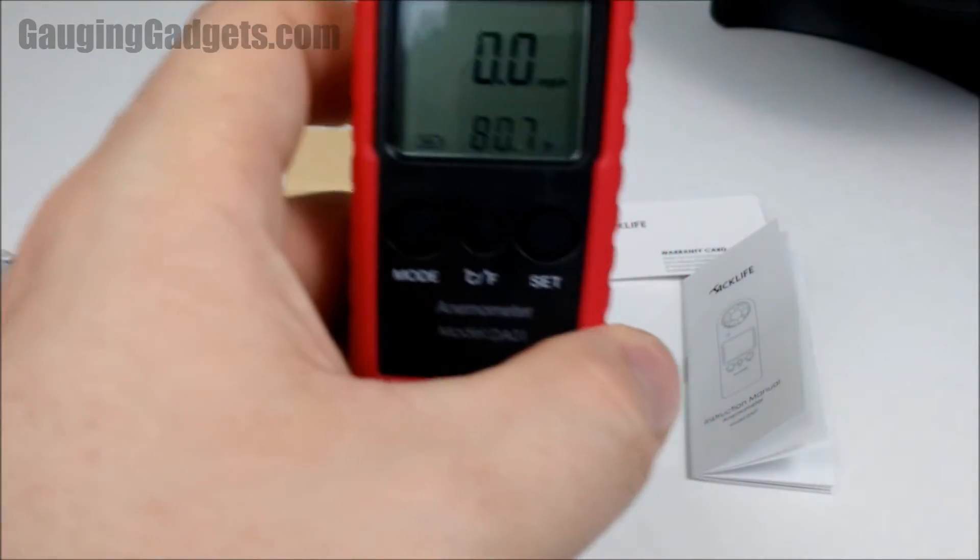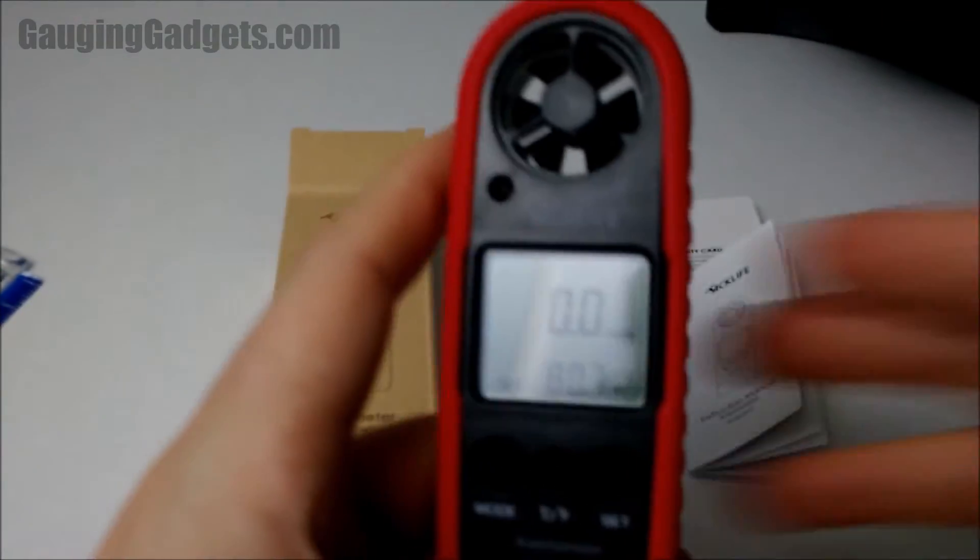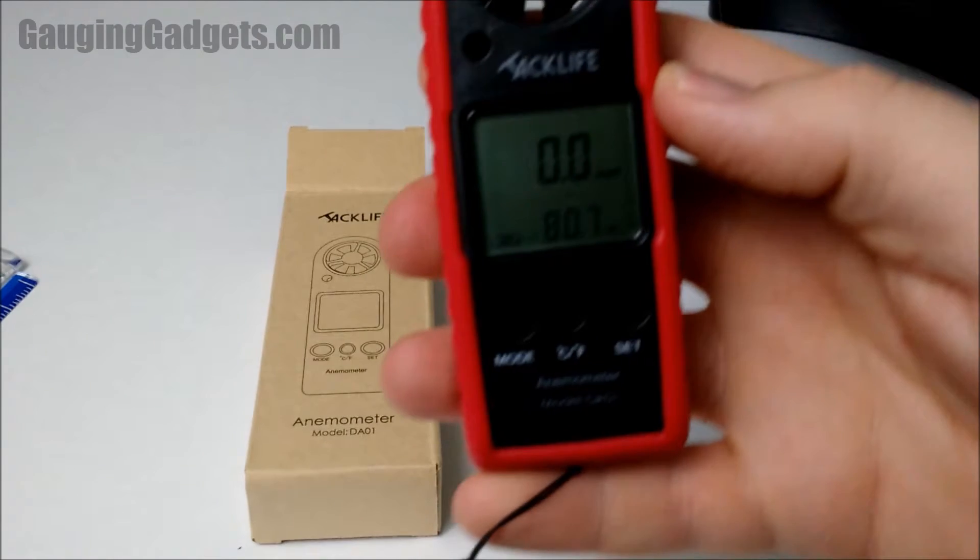Let's see if we can show you the backlit screen real quick — turning off my lights. So it's backlit, and you have a very nice, very bright backlit screen.